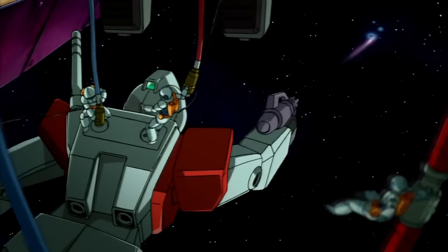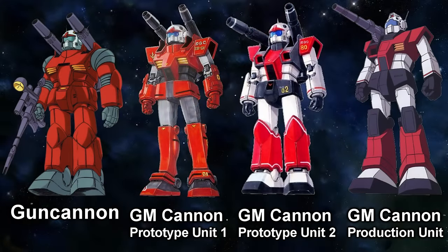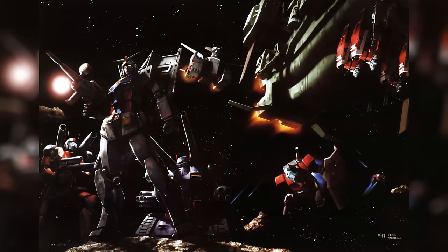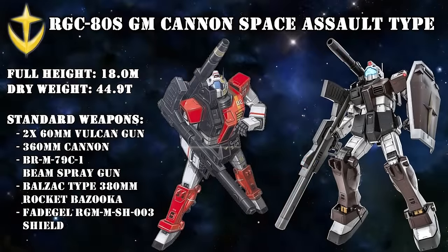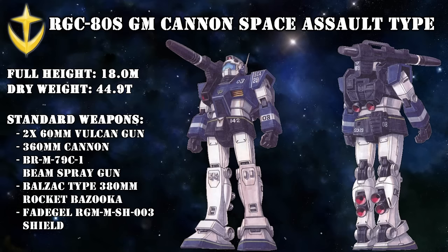There was also a lot of feedback that said the Jim lacked firepower. So the Federation took some inspiration from the Gun Cannon, slapped a cannon onto the Jim, and called it the Jim Cannon. One of these units was piloted by Lido Wolf, the Federation's number three ace with 68 mobile suit and four ship kills. When the big battles moved from the ground to space, a more lightweight and agile version was created, dubbed the Jim Cannon Space Assault Type. We don't know the names of those who piloted these machines, but they were all said to be ace pilots.